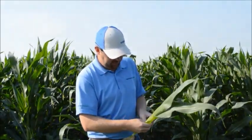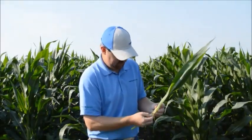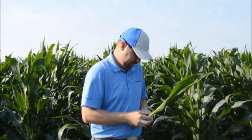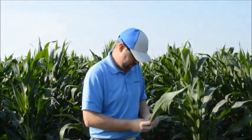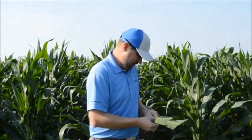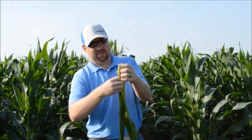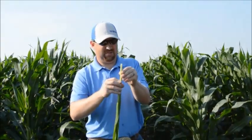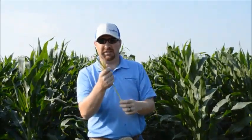You just count how many leaves that are not collared as you peel back through. Here you can see we've got four leaves until we get to the tassel. It's going to take roughly three days for each leaf to come up, so we're looking at about four days until we should see the tassel emerge.